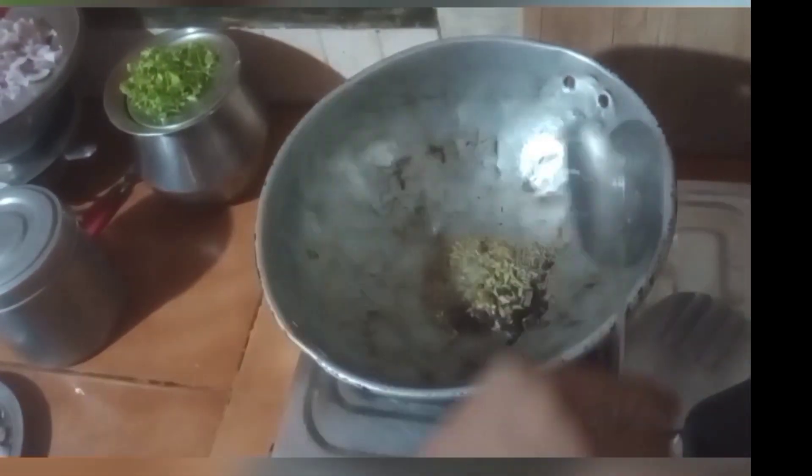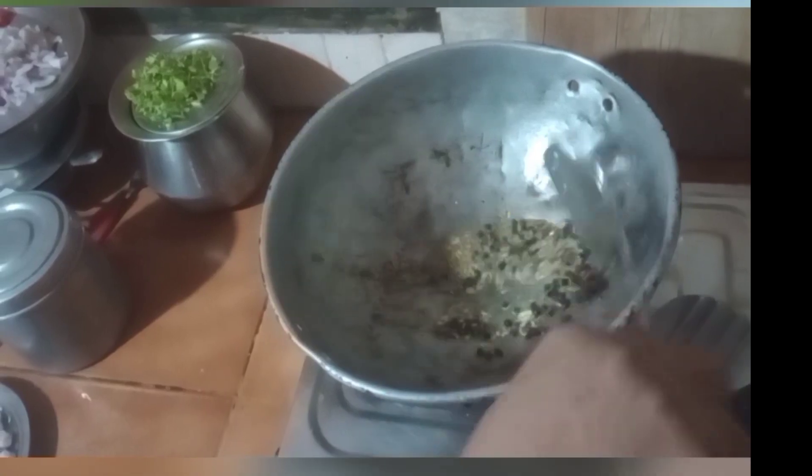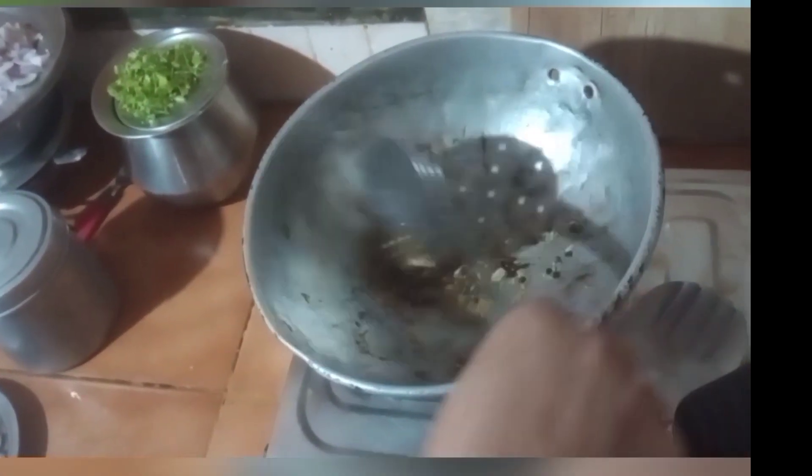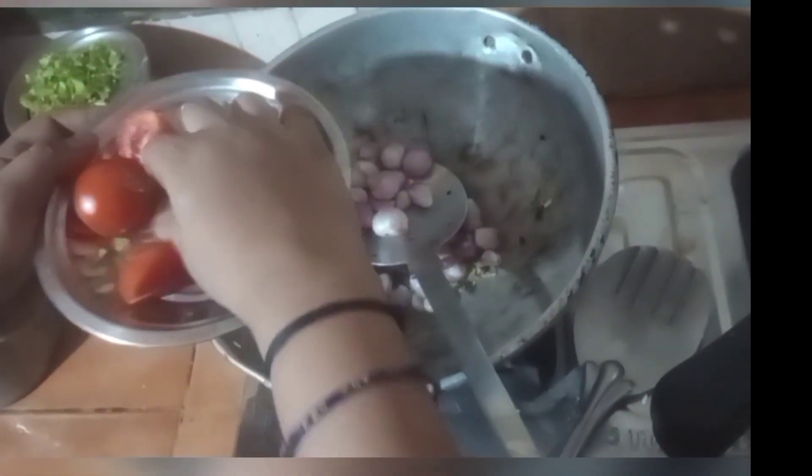1 spoon of soy sauce. Let's turn the recipe up right here. When it comes, we turn the recipe up right here.